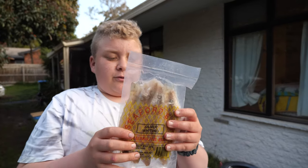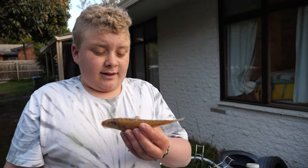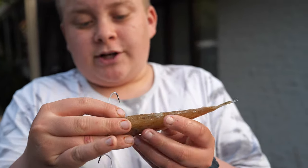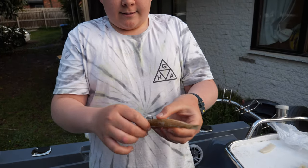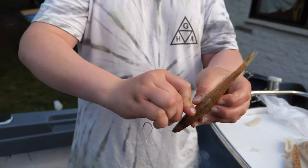Now we've got our silver whiting — they're a really popular bait in Port Phillip. It's the same with any fish bait really: pilchards, small yakka, anything with a small profile. Fish most of the time hit it from the head, so you're going to want to have as much hook exposure in the head section as you can. First you're just going to want to put this through the gill or the head — doesn't matter.